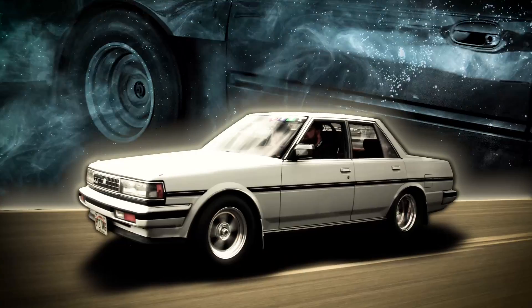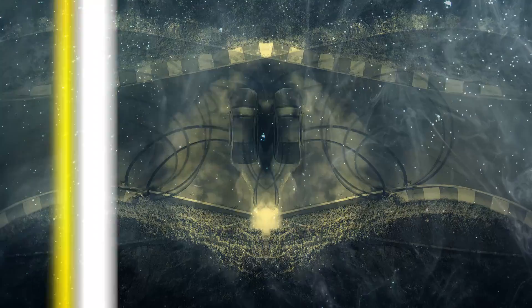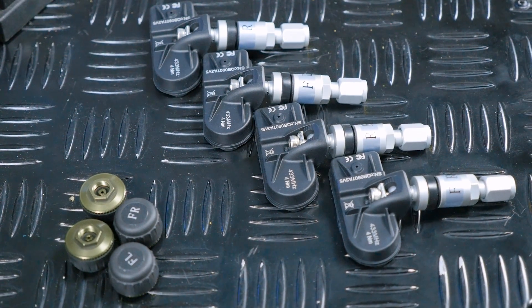Hi guys, Matt from Haltech here and today we're going to look at Haltech's new tyre temperature and pressure monitoring system. The Haltech TMS4 is a simple plug and play way to measure both tyre temperature and pressure through your Haltech ECU.